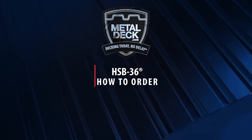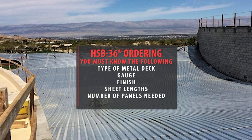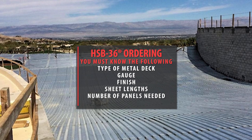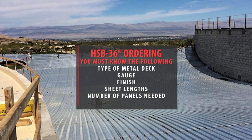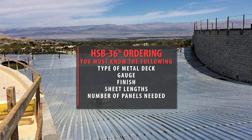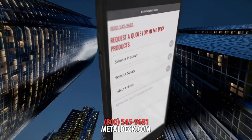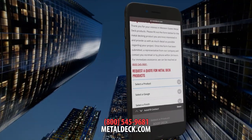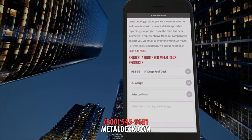How to order: You must know what you need prior to ordering metal decking. This includes type of metal deck, gauge, finish, sheet lengths, and number of panels needed. Once you have this figured out, fill out our quick and easy online quote form listed on this page, or call us at 1-800-545-9681 and speak with a metal deck expert.